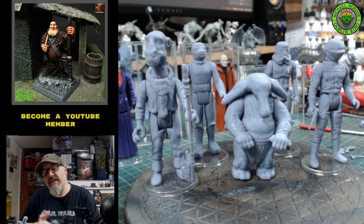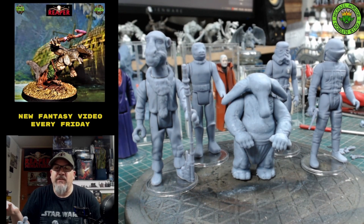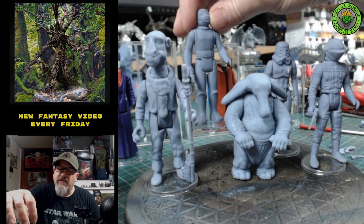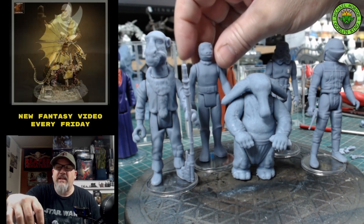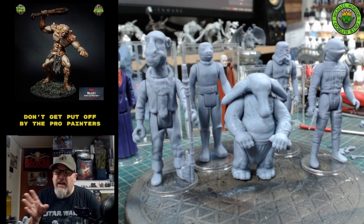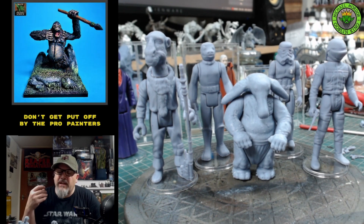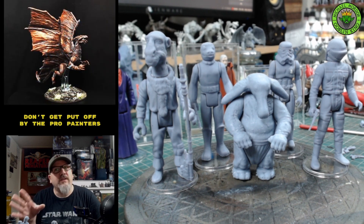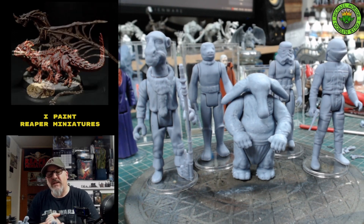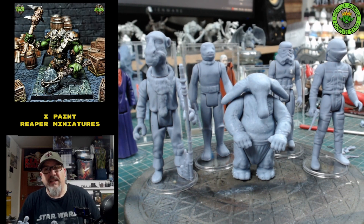Yak Face alone would cost me £500-600 for a low-graded one, and nearly a thousand pounds for a good version of the blue Snaggletooth — we're talking crazy money. If you want to complete your collection, I think this could be the way to go. I think if we can get a good paint job on these miniatures, they're not going to look out of place in our collection. I'll be doing a video maybe once every two weeks on the vintage painting — I hope you join me!